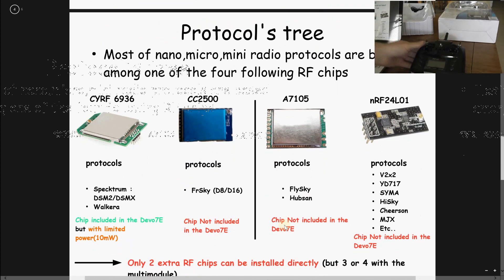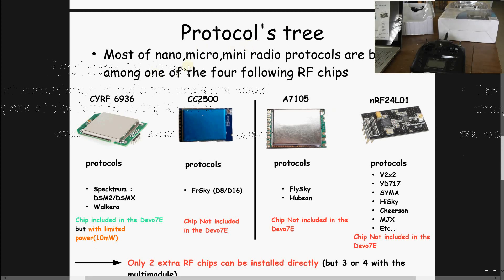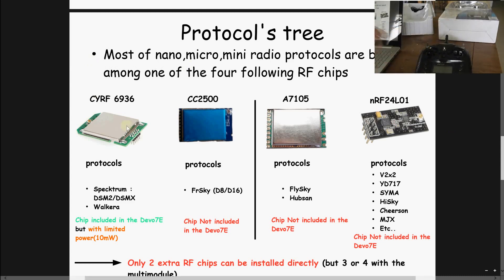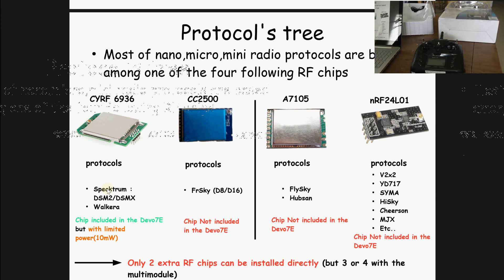Let me summarize the protocols. I cluster them in four categories. Most of them cover the nano, micro, and mini radio world. By default, inside the Walkera Devo 7A, you will find the CYRF6936 chip. Out of the box, you can of course cover the Walkera protocol, since it's a Walkera model. But thanks to this chip, you can also fly the DSM2 or DSMX protocols, which are used by Horizon or Blade — great for flying helicopters or the Blade 200QX quadcopter, for example.